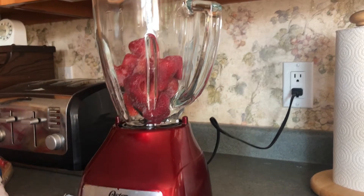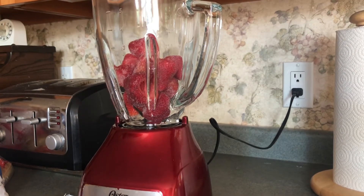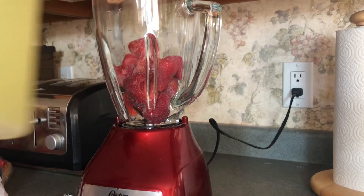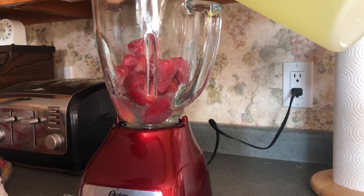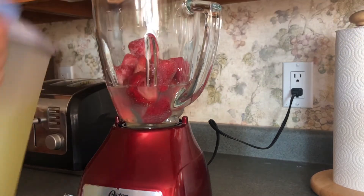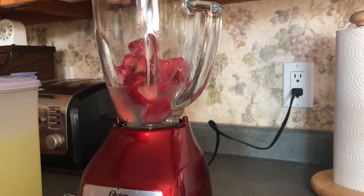The first thing you're going to need are some frozen strawberries. Now you can use fresh strawberries, but I like to use frozen ones because that's what makes it so cold. If you want you could use fresh strawberries and ice, but I prefer this way because it doesn't water down your smoothie.